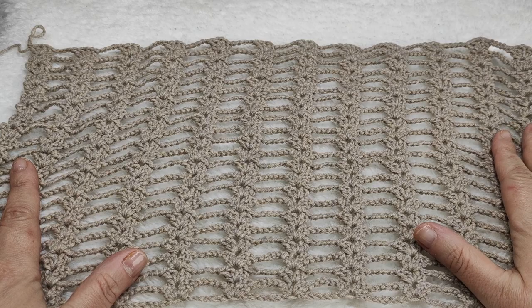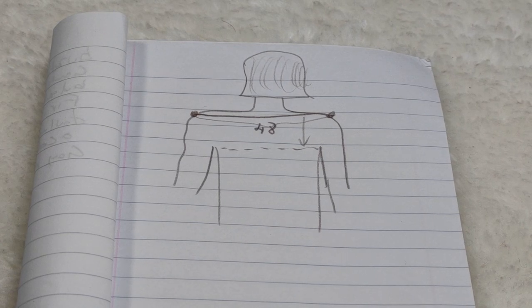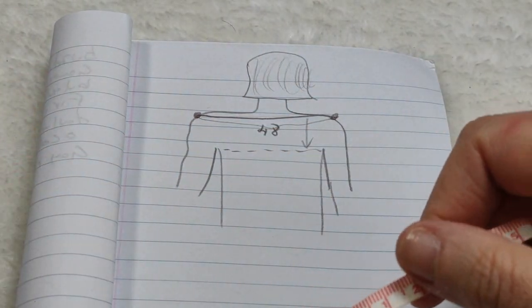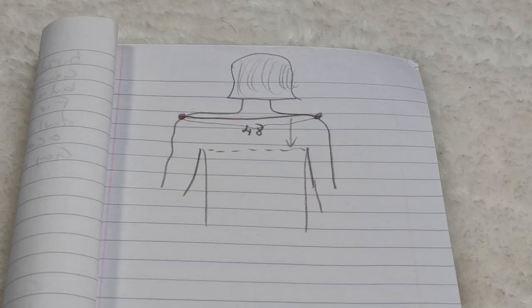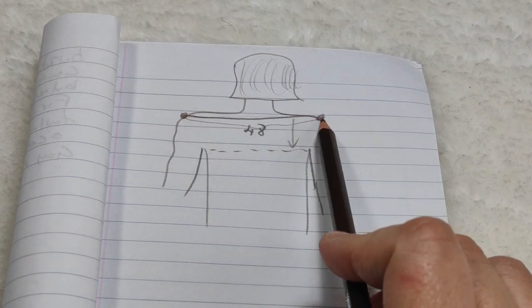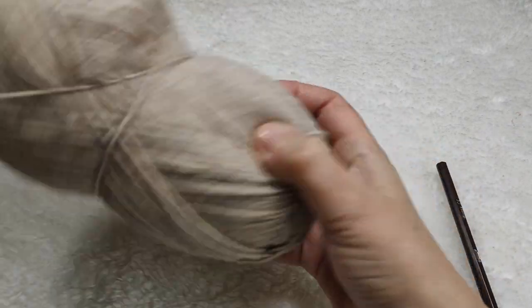This part is for the back side of the cardigan. From one shoulder to another, we are making chains and crocheting until the armpit. Take a tape measure and measure from one shoulder to the other. According to my size, it is 48 centimeters, so I made a chain of 48 centimeters.